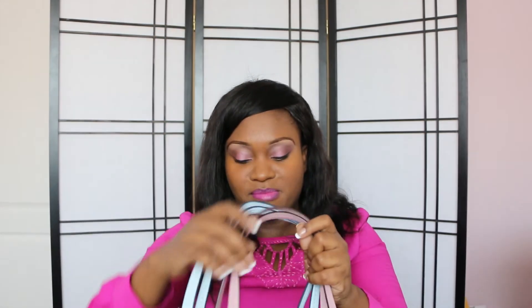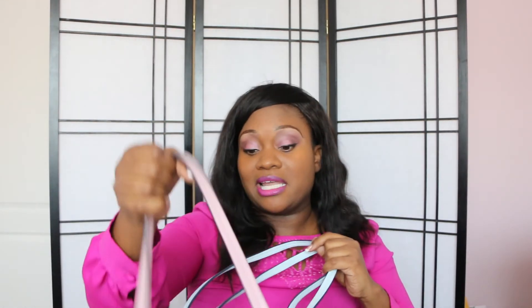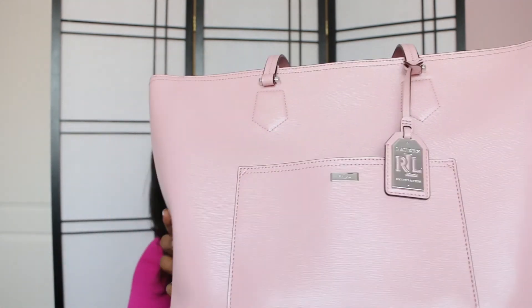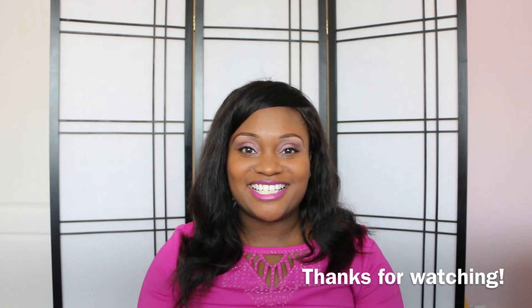I can carry my laptop in this bag comfortably. This bag has a zipper and reminds me of the epi leather bag, which is why I've never bought the Neverfull in epi leather — this material is so similar and I love it. That's also why I didn't buy the Tory Burch in pink, since I already have this one. If you have any questions about my Tory Burch or Ralph Lauren bag, let me know in the comments and I'll see you in the next video!